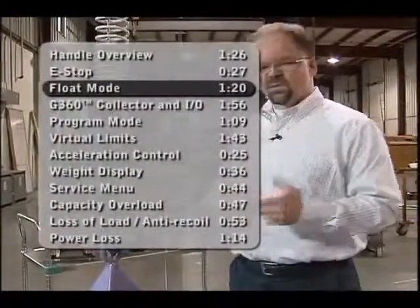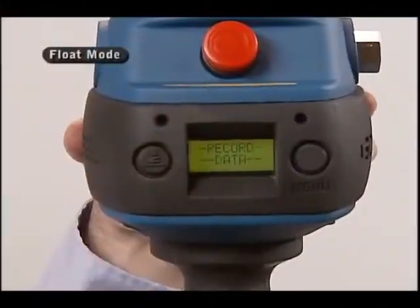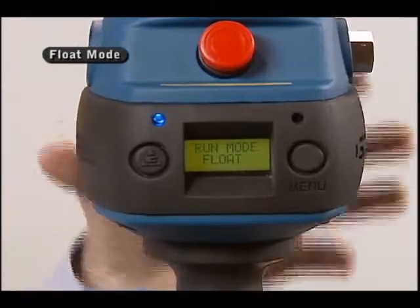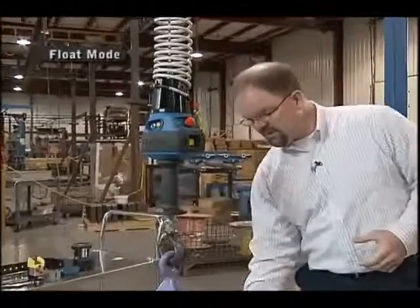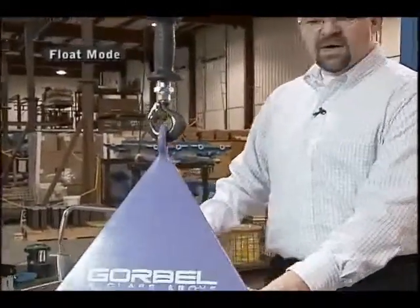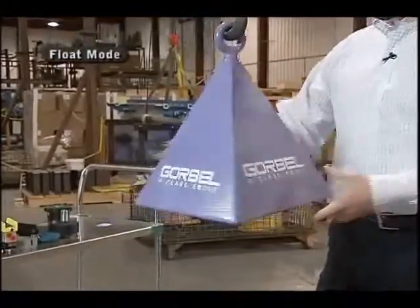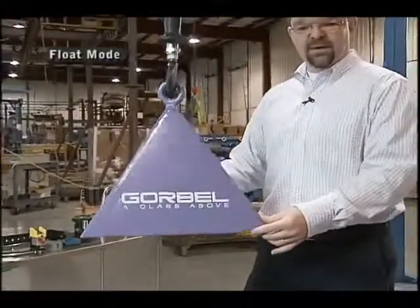Another feature of the GeForce — and a very important one in many applications — is what we call float mode. If I press this button over here, you'll notice a little blue light will light up, indicating I'm in float mode. Now instead of having my hand on the handle itself to move it, float mode gives me positive control of the load itself, allowing me to move up and down with direct control of the load.